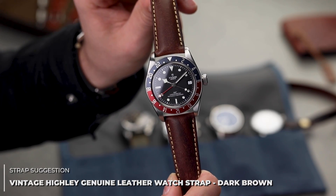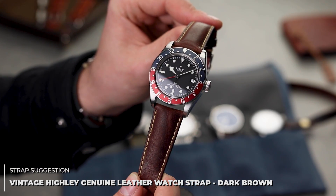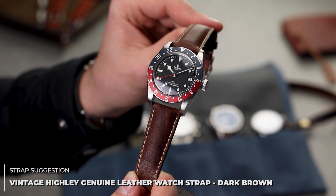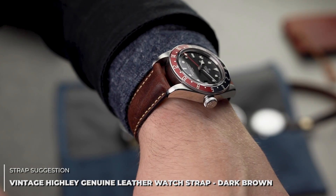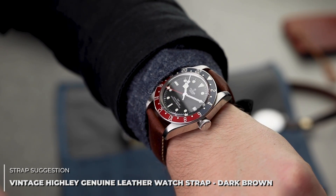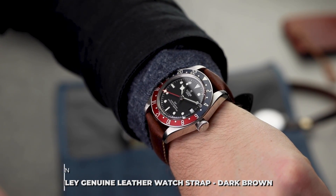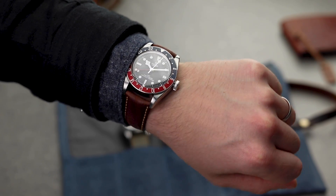Replacement watch strap wise, a classic for the Black Bay line-up is our vintage Hylee. A cool looking strap due to its pull-up leather properties, neat beige stitching throughout, and almost perfect dimensions for the Black Bay GMT. The dark brown option really brings out the watch's old school look very well. If you're after a strap combo which is the most versatile and provides you with everyday comfort, the Hylee should definitely be on your shopping list.